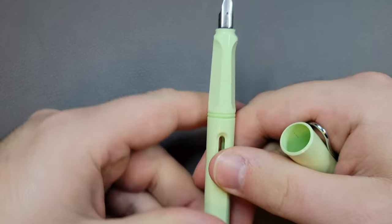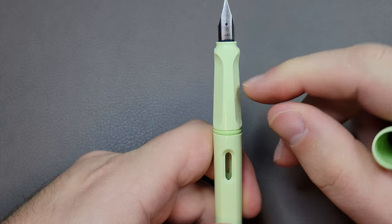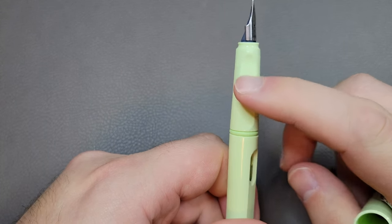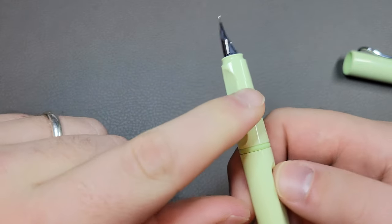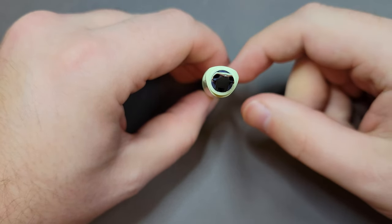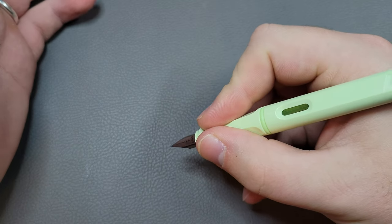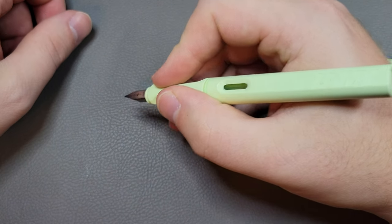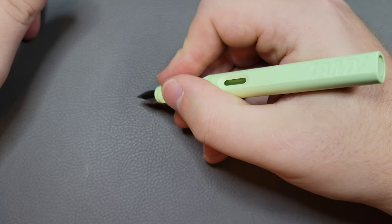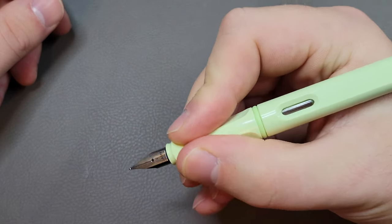It has a distinctive, very defined indented molded grip with two indentations for your fingers — nice lips you're not going to slip over. It's triangular in form, similar to something like a Twisbi Eco. The downside is if you don't have a traditional fountain pen grip it may not be ideal, but if you do have a conventional grip it is very comfortable. I could write with this for a long time and it feels very secure in the hand.